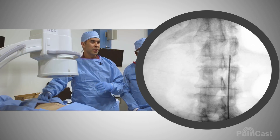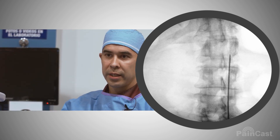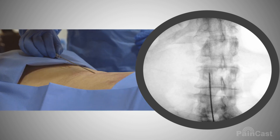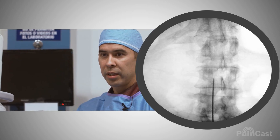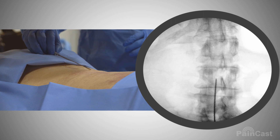Our target's going to be essentially right to the right of that needle. In order to get into that space, we want to be in the center of that interlaminar space. We're going to touch the needle essentially right here on the bone, but we're going to enter from the 9 o'clock position of the pedicle below.